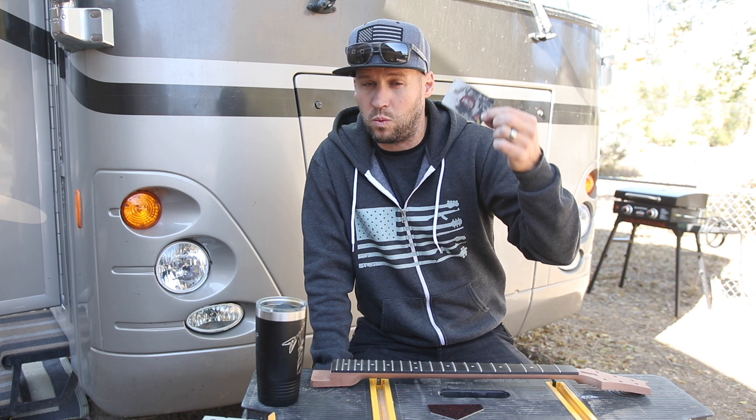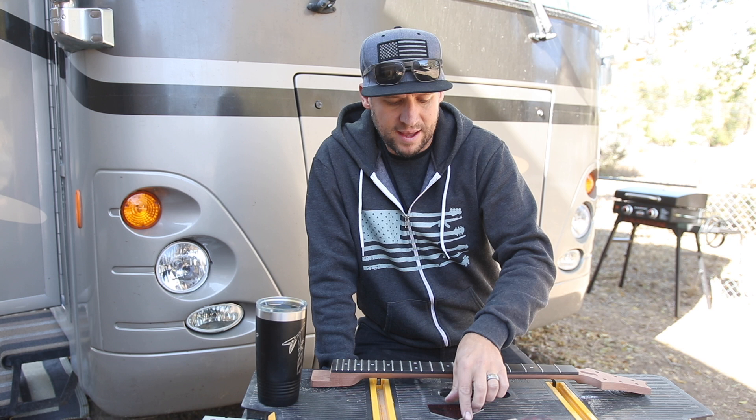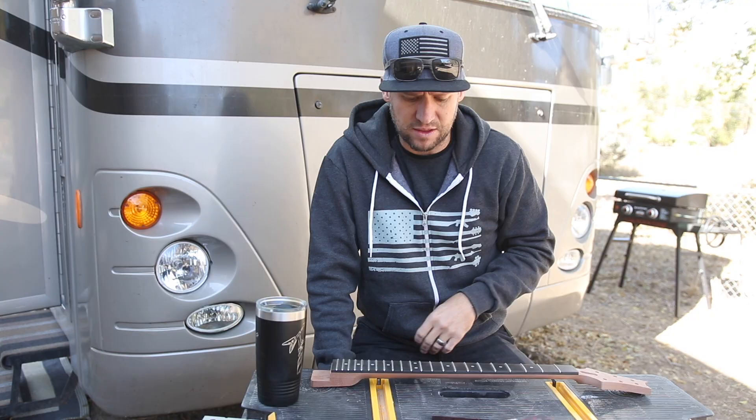The credit card fret rocker will get you by if you're only doing it once or twice. If you're going to be doing it often, get one of these — I'll put an Amazon link in the description for US buyers and a link to Crimson Custom Guitars for my European friends.